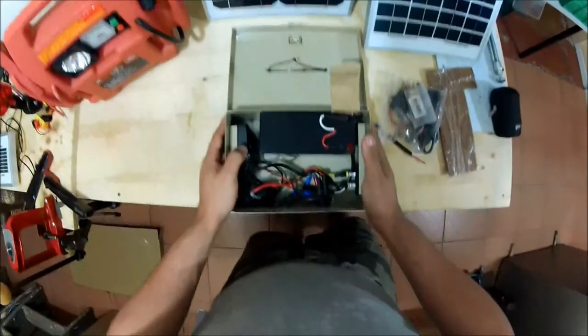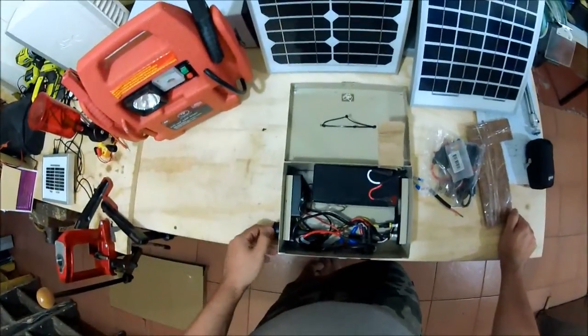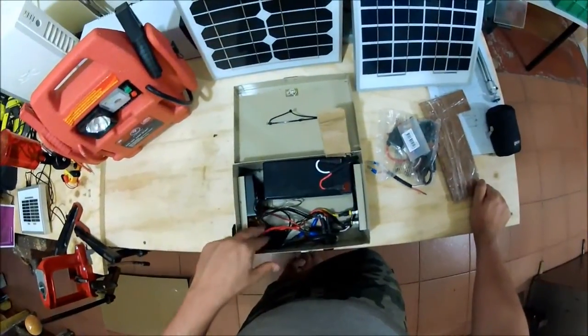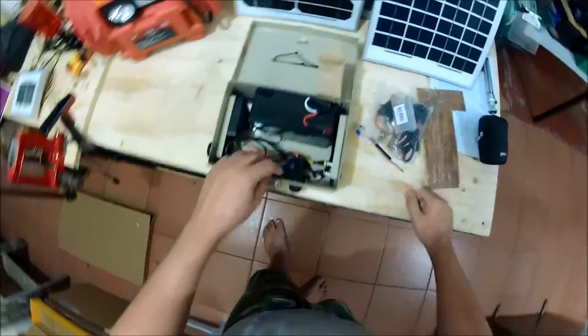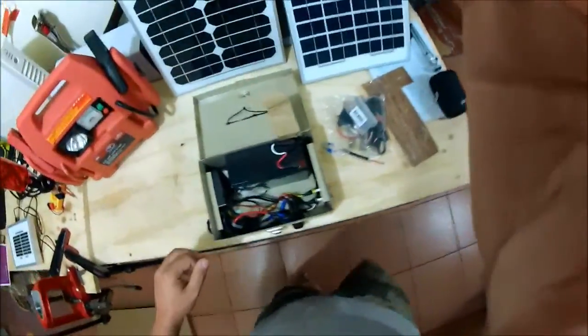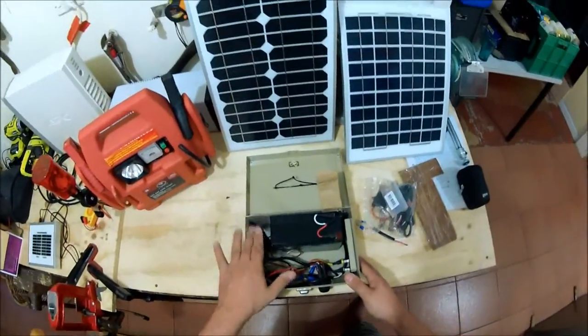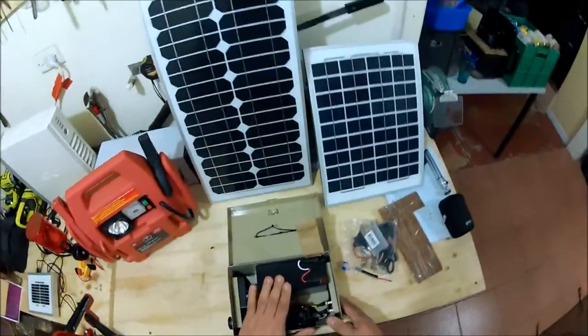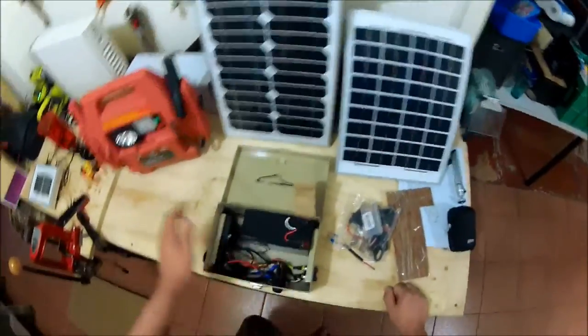This is the guts of the unit pretty much. On the left here we have the charge controller. We also have the load output, a few fuses, the load on/off switch which everything goes through, and the solar panel input on this side. How it works: solar charge comes in through the panel input and goes to the charge controller. The charge controller senses how much voltage the battery has and sends the appropriate voltage and amperage to charge it up — on a float cycle, a boost cycle, or a recovery cycle.